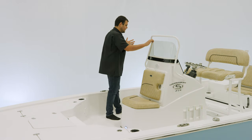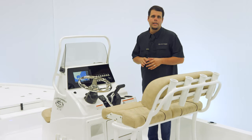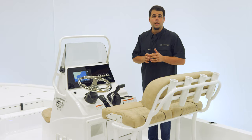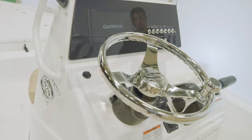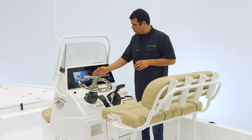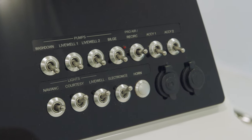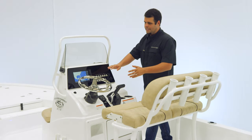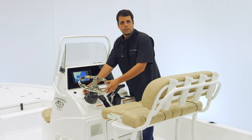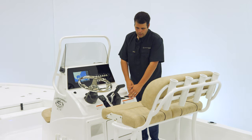Now let's take a look at the electronics. This boat comes standard with electronics — we call this system the Sportlink Electronics Integration System. It includes a Garmin 942XS, which is paired up to a B60 through-hull transducer. To the right of that, we have 12-volt toggle switches, as well as 12-volt and USB charging ports. It does include the Seastar hydraulic steering with tilt, Yamaha binnacle, cup holders and storage below.